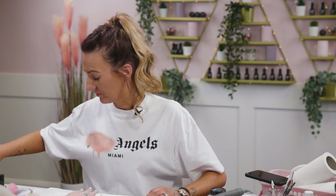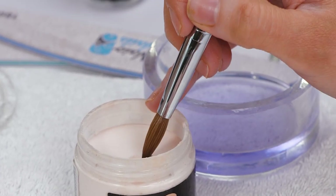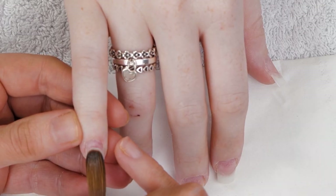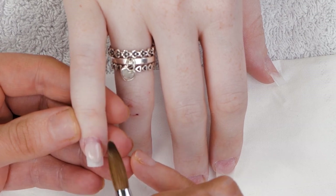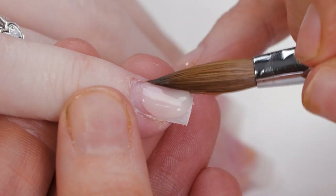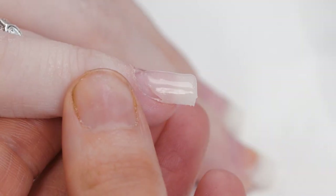We're going to use soft beige acrylic. I like to build my acrylic up in two parts. Bleed out the first bead and put it in the back third. Bring that down to the tip — just pat, pressing, pulling and wipe the sides.